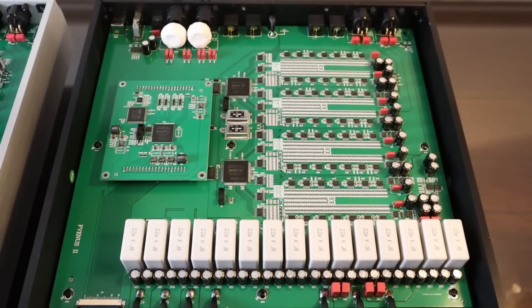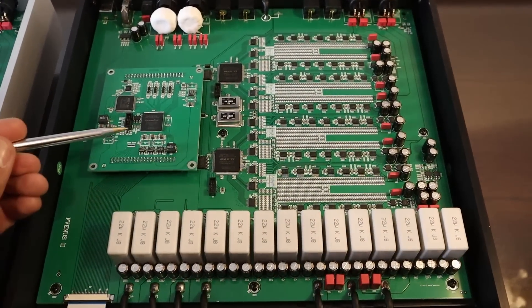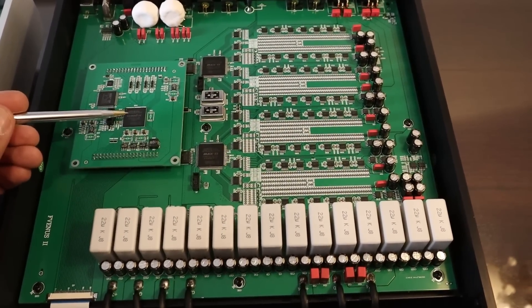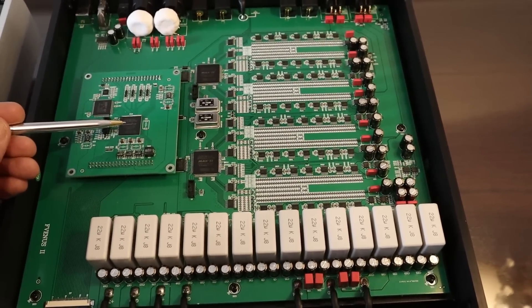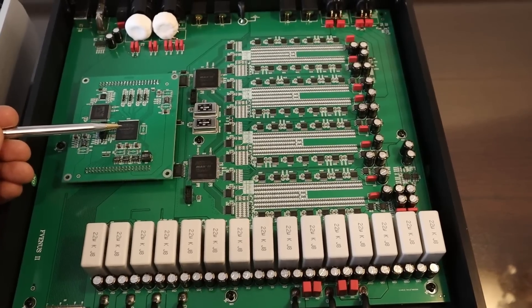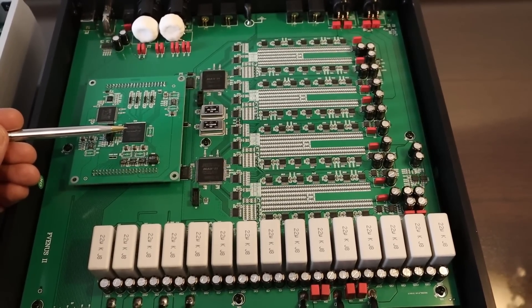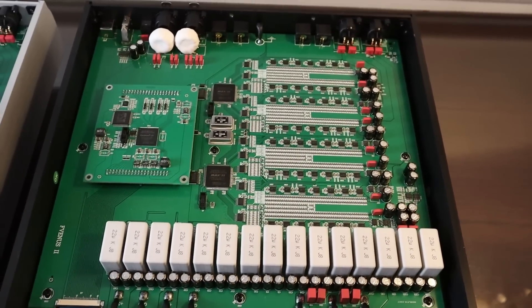This is the main board on the Venus II. The other thing worth pointing out is the DSP board with the FPGA, which deals with DSP and presumably system control. It's pretty similar to the Pontus II — almost identical — with perhaps some slight enhancements, but nothing significant I can make out. But overall, it's a very nicely laid out DAC.